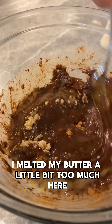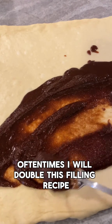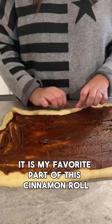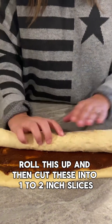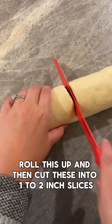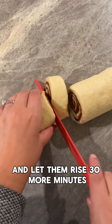I melted my butter a little bit too much here — usually I like it to just be soft. Oftentimes I will double this filling recipe; it is my favorite part of the cinnamon roll, so the more the merrier in my opinion. Roll this up and then cut these into one to two inch slices.